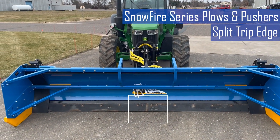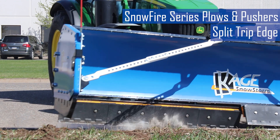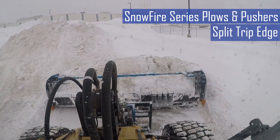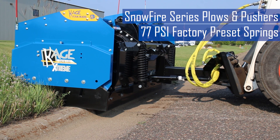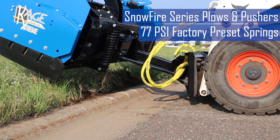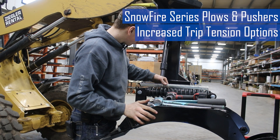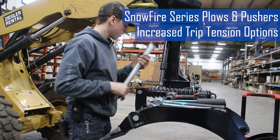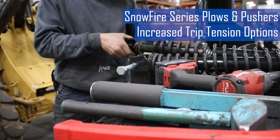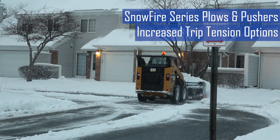A split trip edge is one that features two independently tripping sections. This design prevents twisting of the cutting edge and reduces the need for excessive force to activate the trip mechanism on longer blades. It also further reduces the amount of lost snow during the trip process. Snowfire plows are preloaded at the factory to 77 pounds per trip edge spring, meaning 308 pounds of pressure per trip section. If you need to increase the tension on these trip edges so it takes more force to activate the trip edge, Cage offers increased tension springs that can be installed inside the spring tubes. Each increased tension spring adds just over 39 pounds of preload to the trip edge, giving you the option to add up to 157 additional pounds of preload to any Snowfire plow cutting edge section.